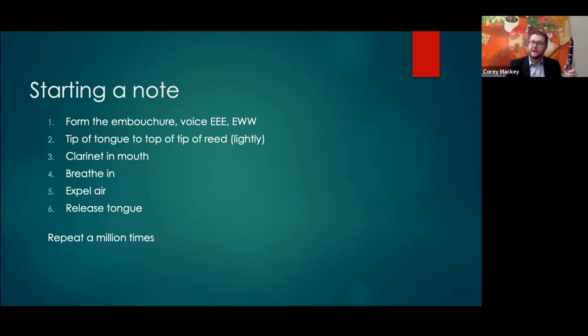Another helpful exercise is having students start with no tongue — just a solid wall of air — because the difference between an air attack and a tongue attack is very different. In both cases the air is the most important part. Steps five and six are most commonly switched — students will release the tongue and then add the air, and that's when we get that scooped, unsupported attack.